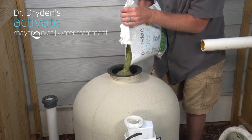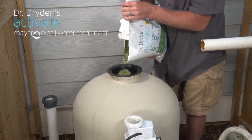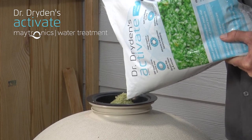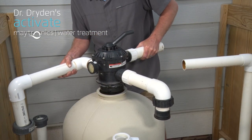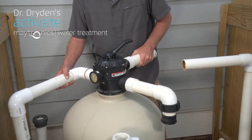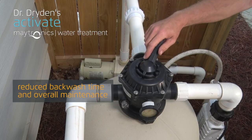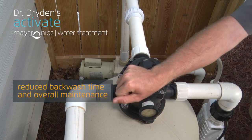Now you're ready to add the advanced Activate media — coarse on the bottom and fine on top. This gives you optimum filtering of debris. Once the appropriate amount of water and media have been added, you can reassemble the tank, make necessary connections, and follow simple steps to backwash and cycle the pump a few times.